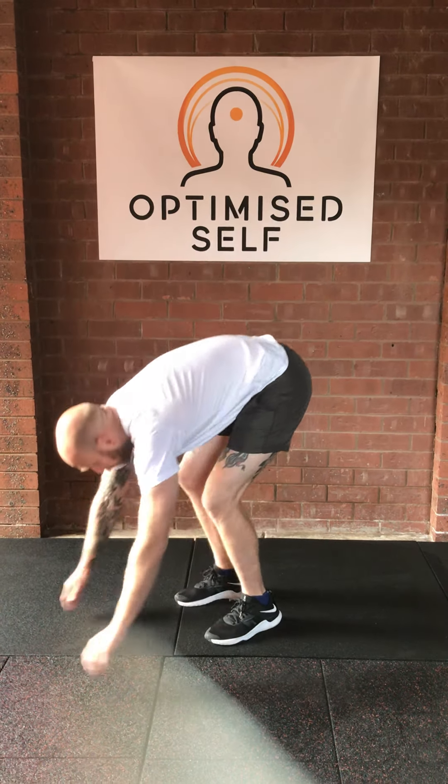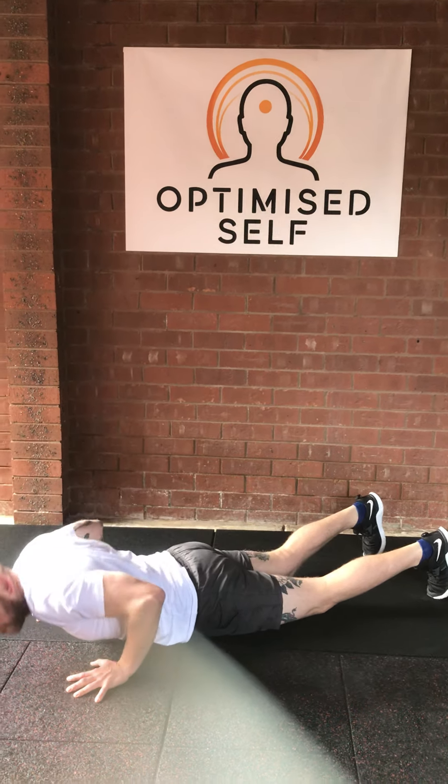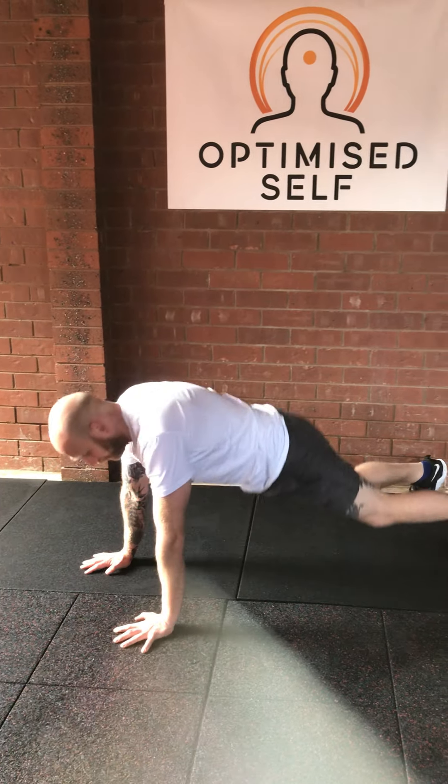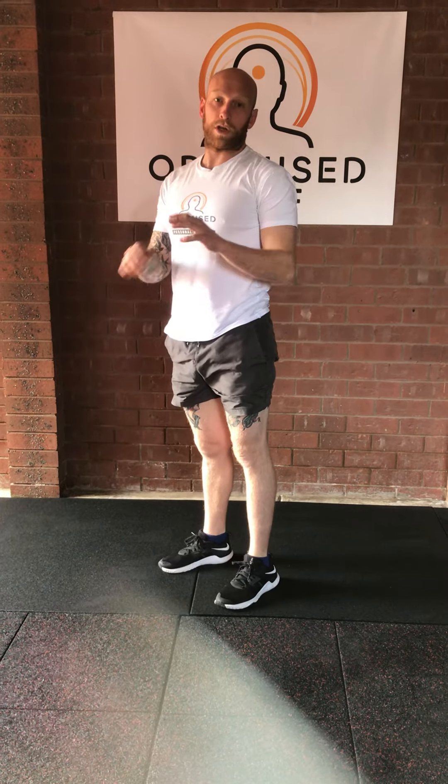Reach for the ground. One foot out. Other foot out. Lower yourself down. Up. One foot in. One foot in. Jump. That's a slower version of it. I recommend trying the harder one first, and if you have to, go back to the slower version.